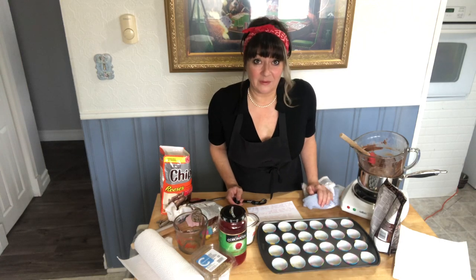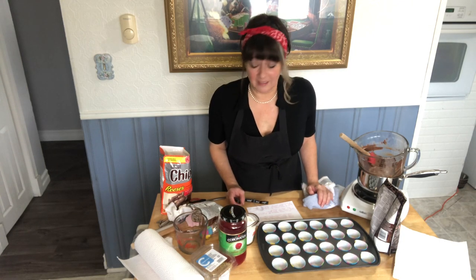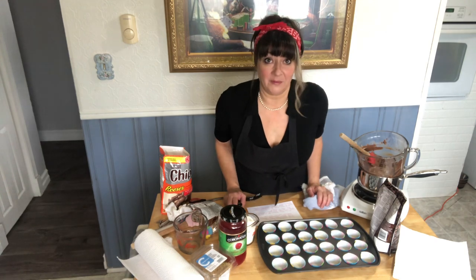Hello everybody! Bonjour! Welcome to the kitchen. I'm here today with a quick recipe.